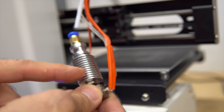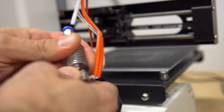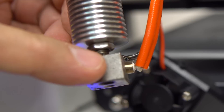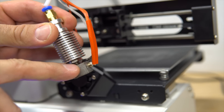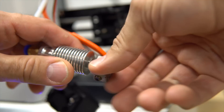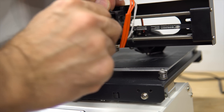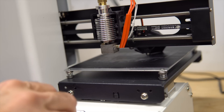We try to unscrew the heat sink from the heater block. There's plastic oozing over the threads — you shouldn't have any plastic in the threads. It won't unscrew at all, so I'm going to put this back and start preheating the nozzle again — 190 should do it. It's a waiting game.